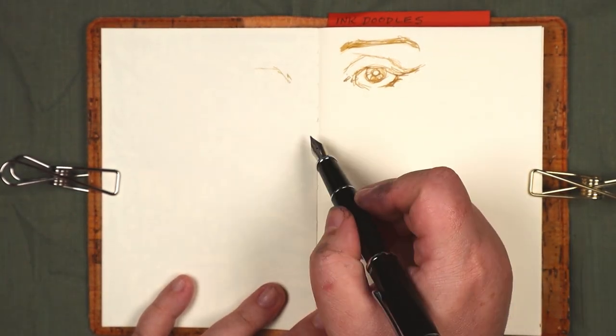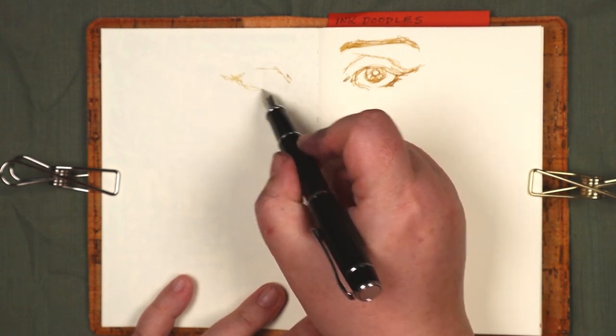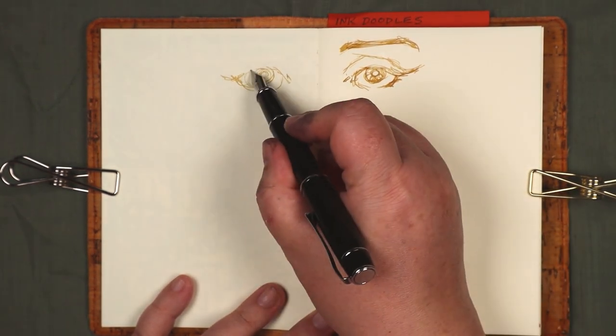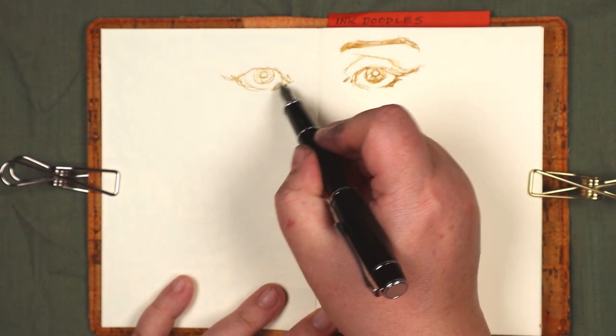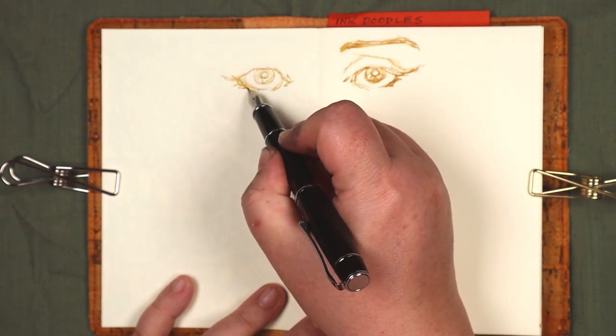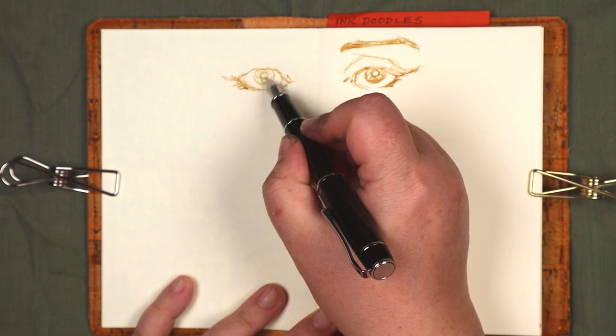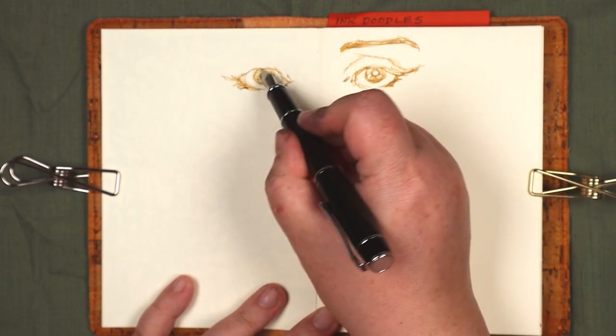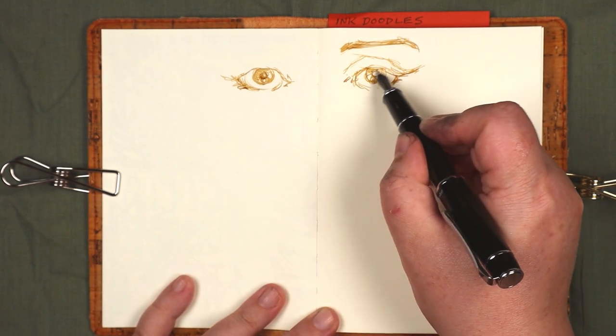Like last time, this doodle was made up on the spot. I cut out the pauses where I'm just holding the pen and thinking about what to do next. This video was very nearly titled 'I Was Not Prera Paired.' That's why it didn't happen.